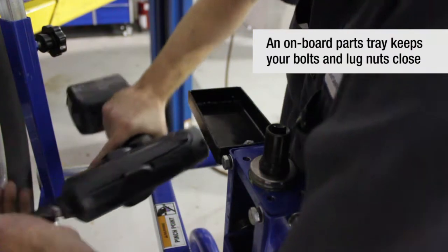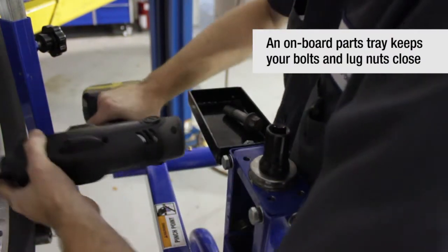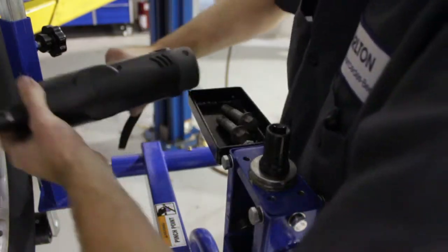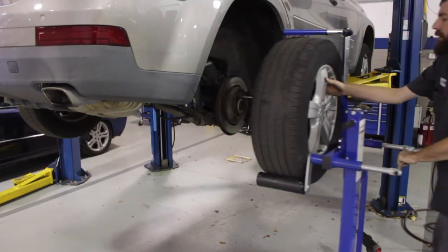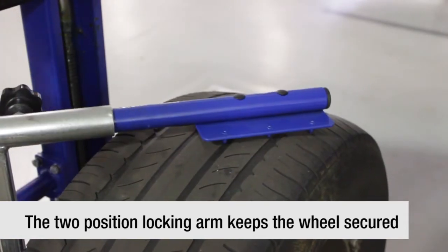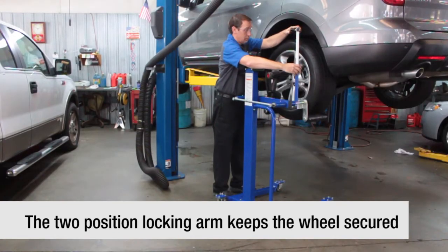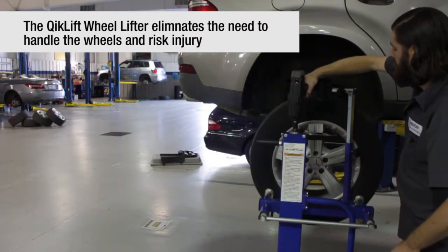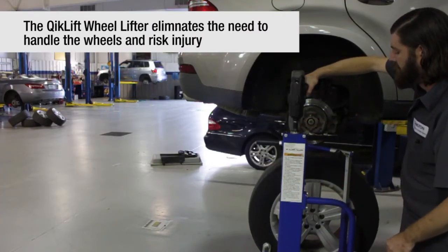There's also a conveniently located lug nut tray. The fast adjust tire retainer features separate adjustments for height and width, making it easy to secure any size combo. The Quick Lift eliminates the need for manual lifting of heavy wheels and tires.